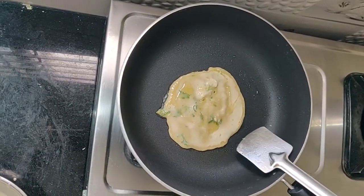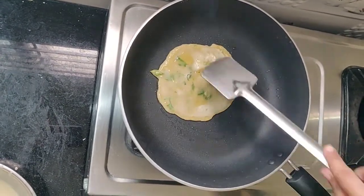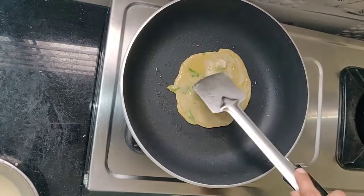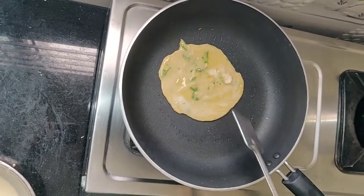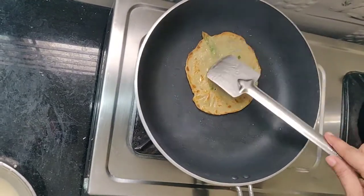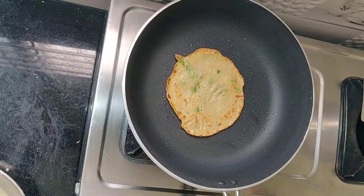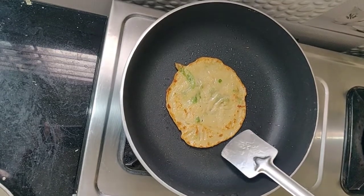It is very crispy. It has a taste of garlic and juice. It is very good to try this — very tasty. It is very good to try the two sides. It is very tasty, friends.